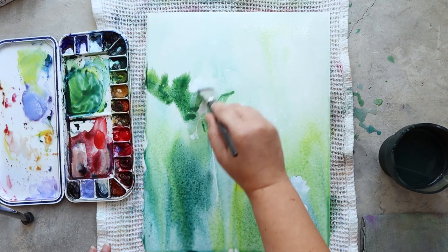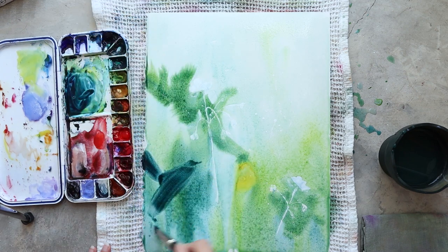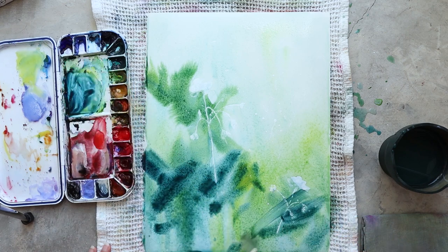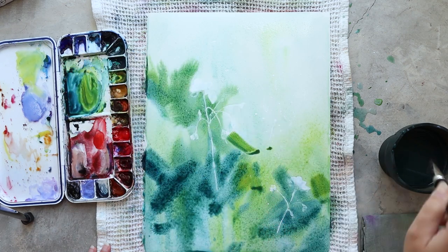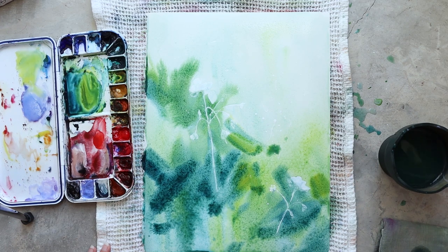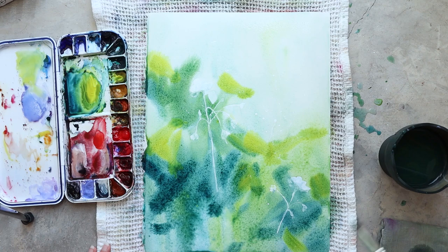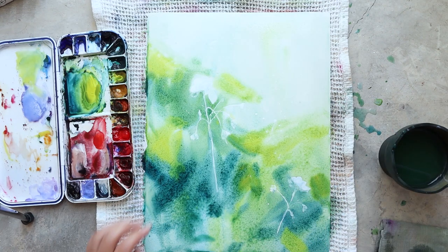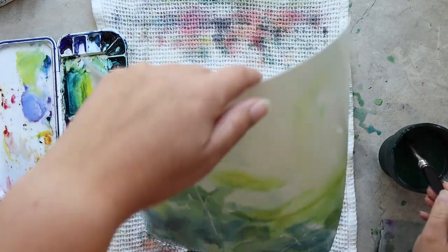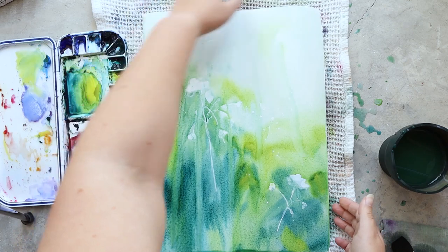It's really easy to reactivate the white gouache and make it bleed into the color, so I try to use a really light touch with my brush. I'm using a synthetic flat brush with really soft hair so that it's easy to have a light touch and not disrupt the white gouache underneath my colors.